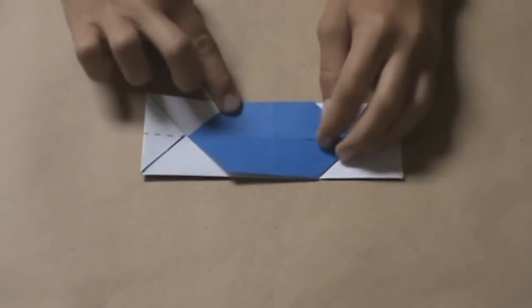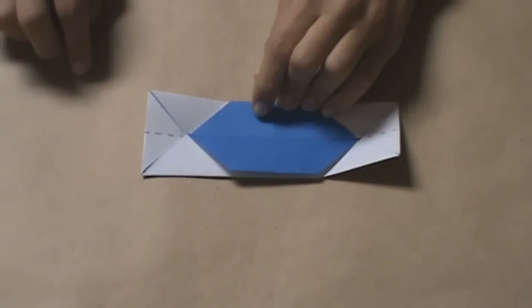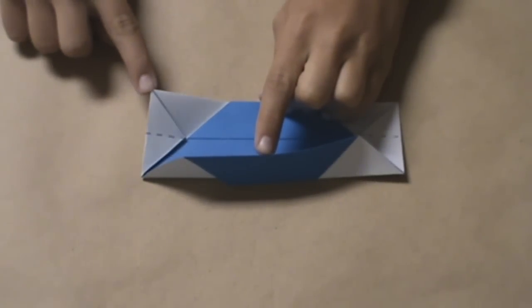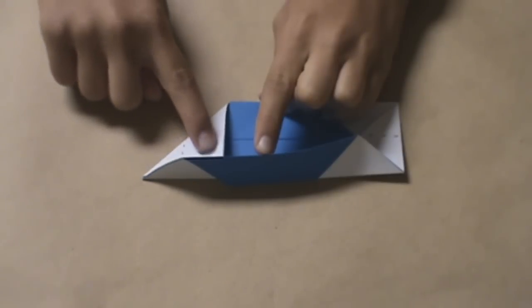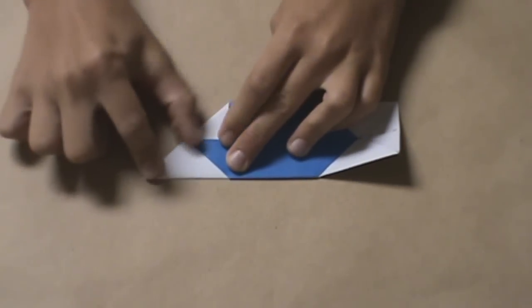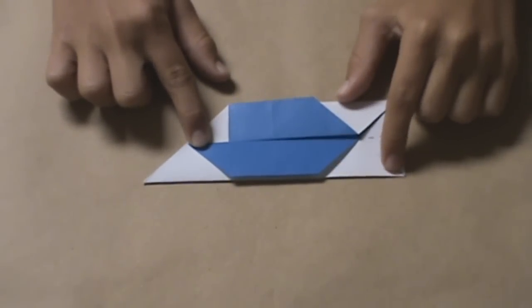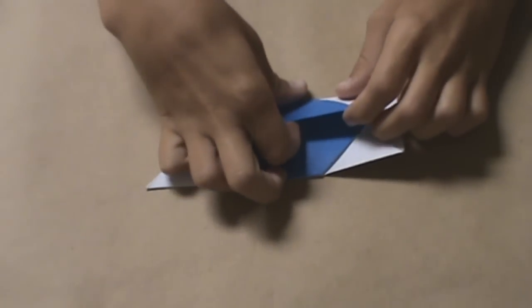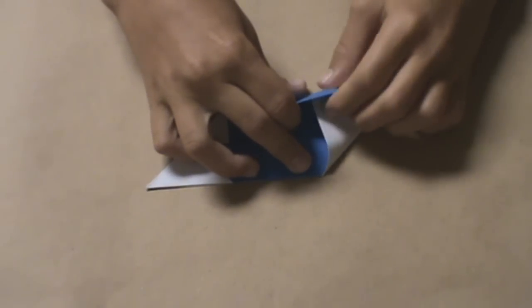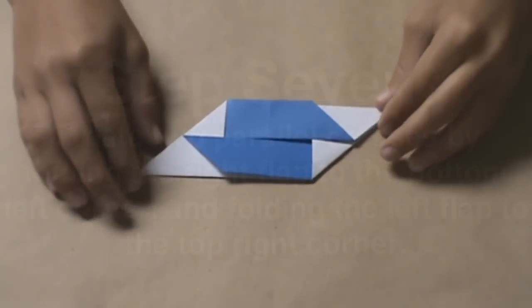Now, what you're going to do is insert these flaps into the model. Fold the bottom flap up just a little bit and then fold the top left flap inside. Fold that bottom flap back up, and then fold that flap inside the model. Now do the same thing with the bottom right flap — open up the top layer just a little bit and insert the bottom right flap into that pocket. You should have something like this.